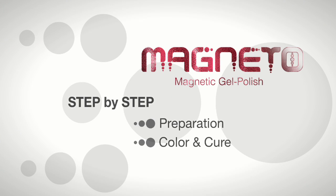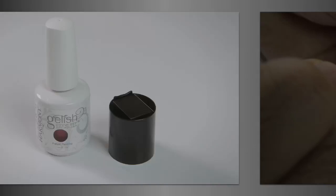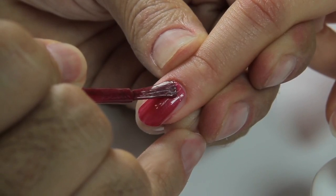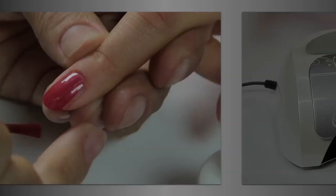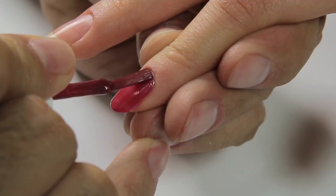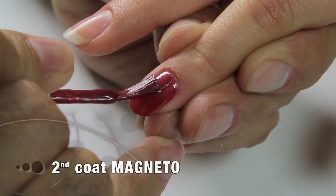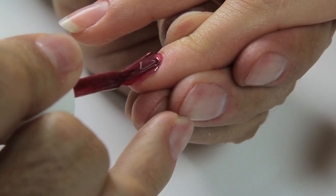Color and cure. Choose the magneto magnetic color and apply it in a thin application from cuticle to free edge, remembering to seal the edges. Cure in our LED lamp for 30 seconds. Apply a second coat of magneto magnetic color from cuticle to free edge and seal the edges.